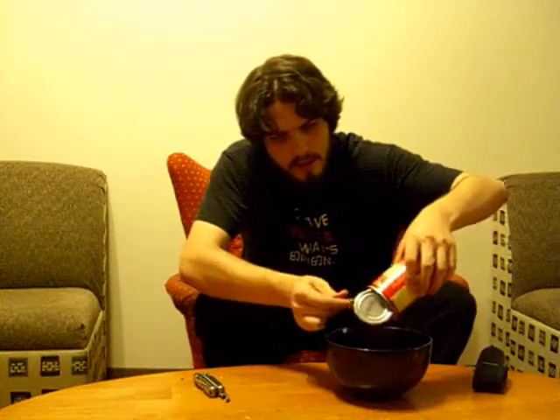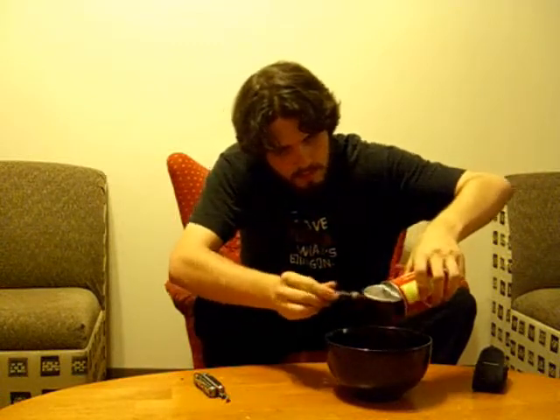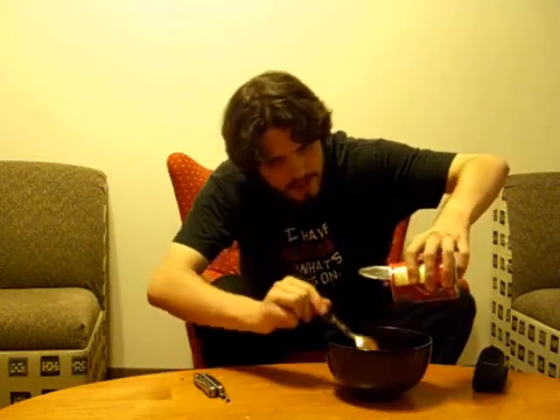Lovely. Look at that. Always a little bit stuck at the bottom you've got to get out. Otherwise you're not getting your money's worth. And I've noticed chili is not as cheap as you would like it to be, especially if you buy the no-name brand chili.